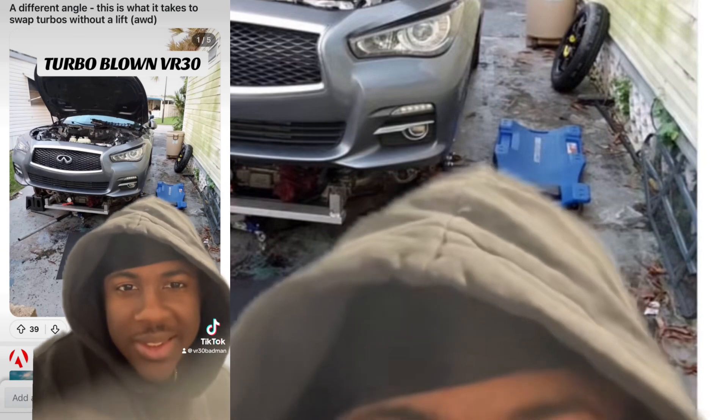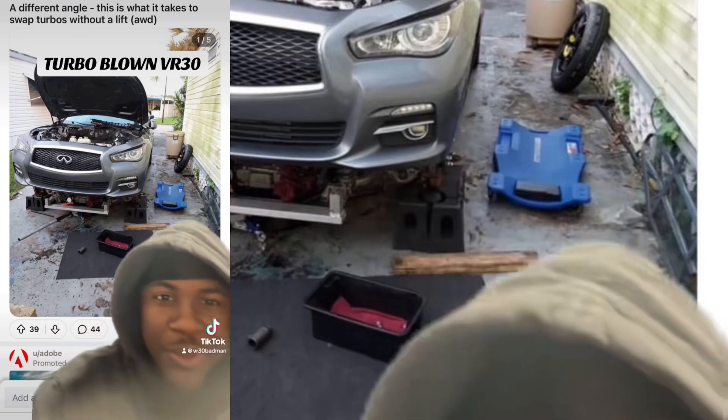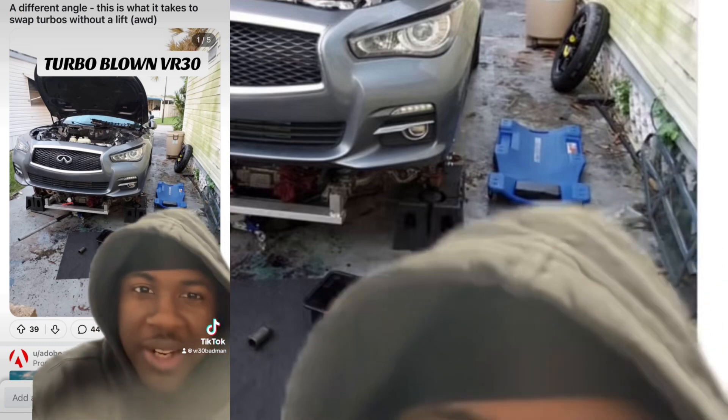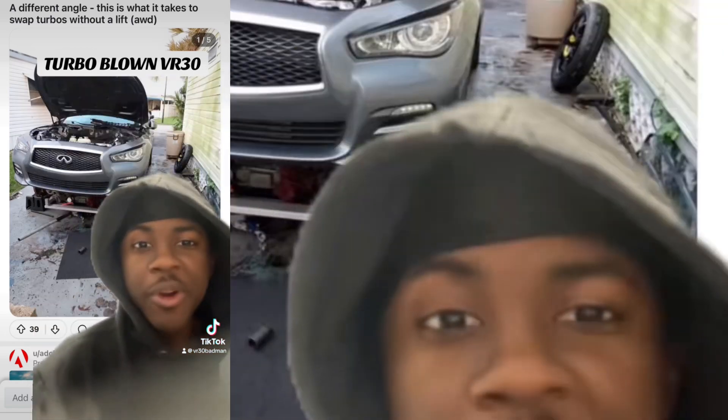So any of y'all with blown turbos, just know this: anything is possible. You don't have to pull the engine out to get the turbos — you could do this stuff in your own driveway. Possibly with like $1,000 in tools and everything. This is possible. You could do this in your driveway. This guy literally just proved it, and he's all-wheel drive.